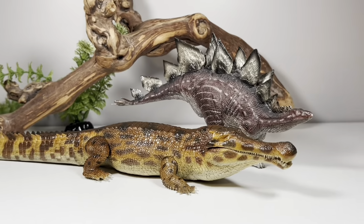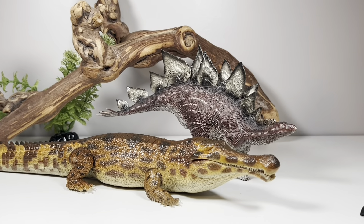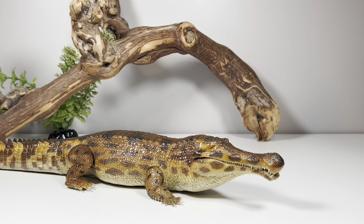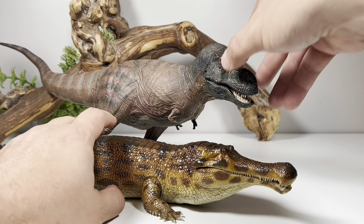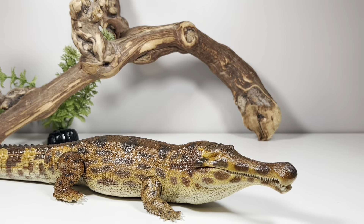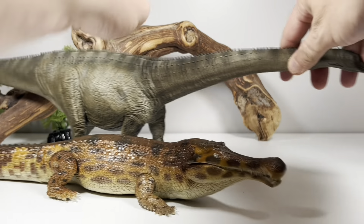Next up, a couple of Rebor figures. Here it is with their Stegosaurus, which still remains one of my favorite Stegosaurus figures in my collection — I absolutely love it. And here it is with Rebor's Magnificent T-Rex. I absolutely love that Rex figure; it just shows that Rebor can do accurate stuff with both their Rex and this Sarcosuchus.